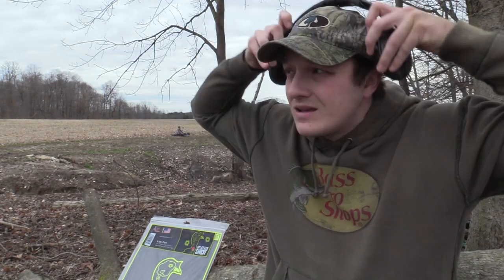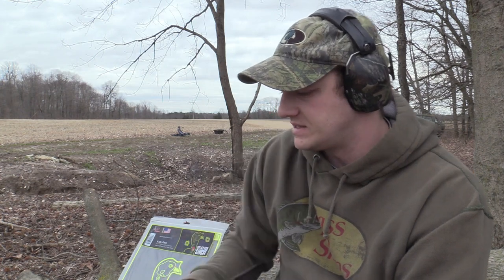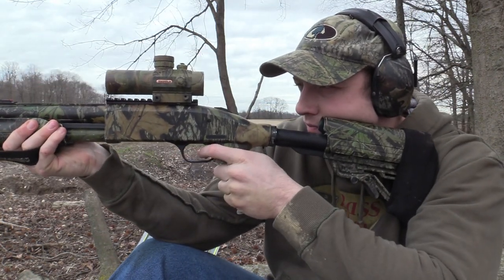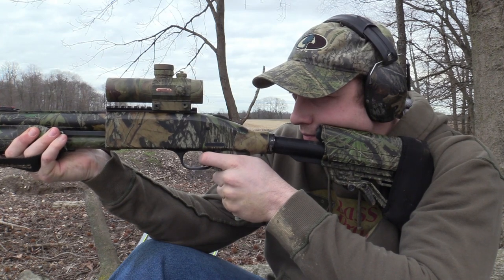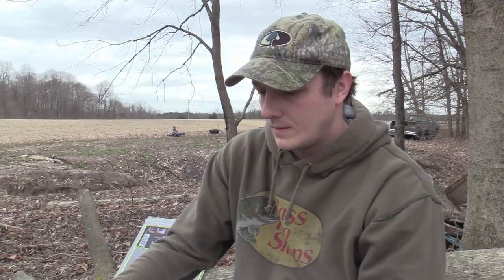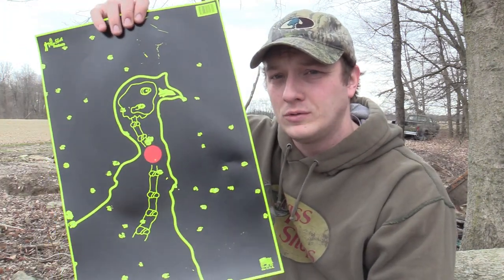I really hope that this Carlson can keep up with the AccuChoke. So this is the final shot of the test — 60 yards with the Carlson choke tube. I think I may have pulled just a hair left. So the Carlson did pretty good at 60 yards. We had 17 shots on target, and of those 17, 8 were in the head and neck area. It's not great. Like I said, I did pull just a hair.